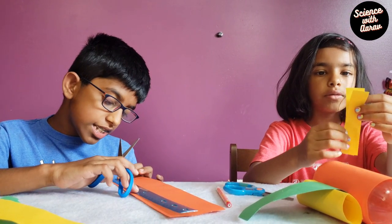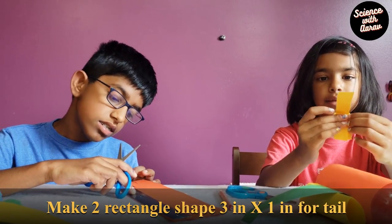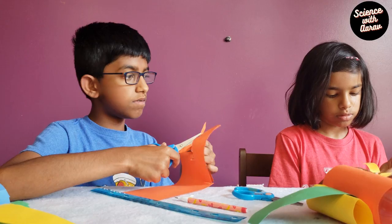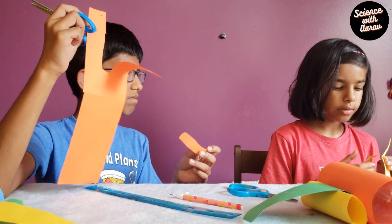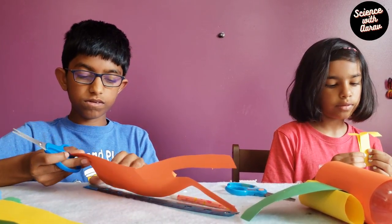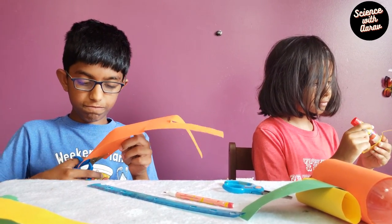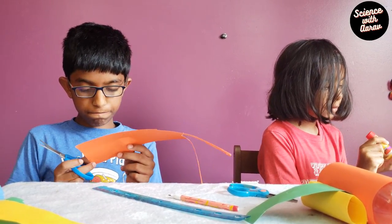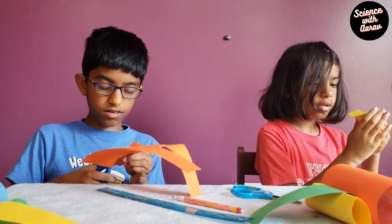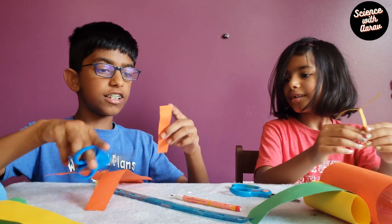Now I'm going to make the tail. You take two strips of paper and fold one like this, then put this right here. I'm going to glue this together. Now I've made the tail. I'm going to stick the tail on and cut two strips to complete it.